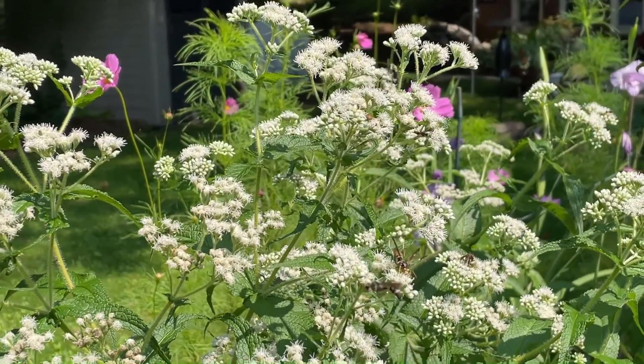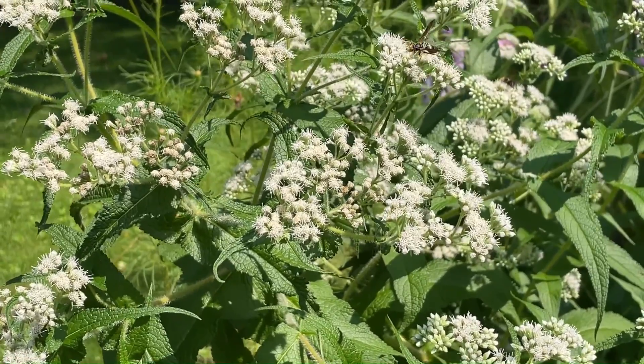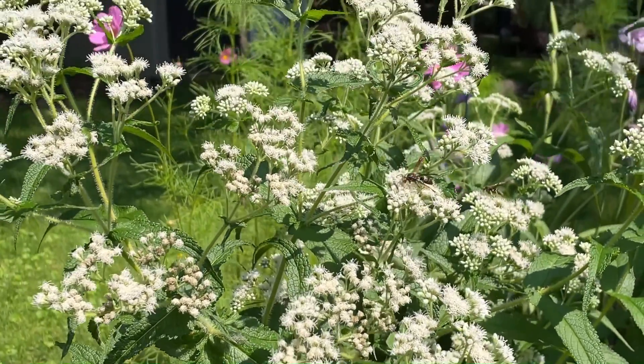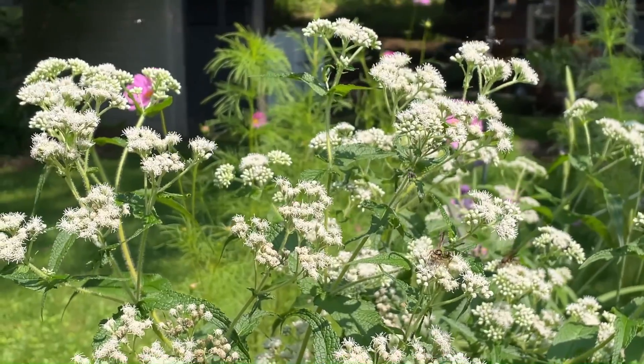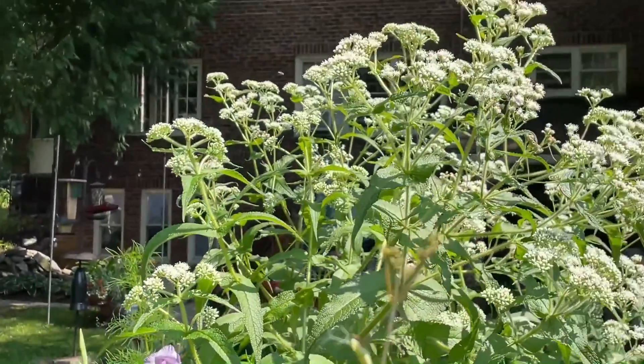Boneset is a plant that grows about four to six feet tall — supposed to be around four feet tall, but mine got quite a bit taller than that. The stems and leaves are very fuzzy, and at the top it's covered in tiny little white flowers.